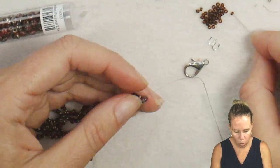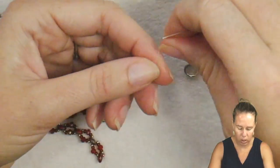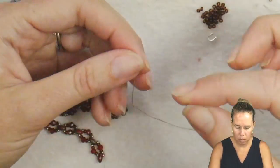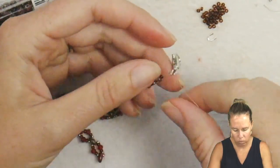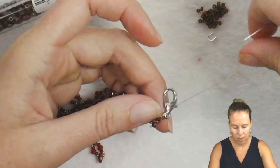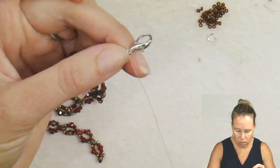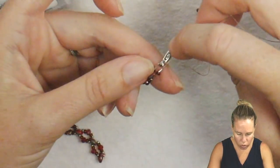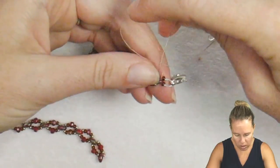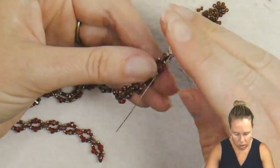I'm going to grab one 11-o seed bead, then one wire guardian. Go up through one hole of the wire guardian, come down through that U-channel shape, go through the other hole, grab my lobster clasp — you can use a button or a pretty clasp, up to you. Add another 11-o and go back through the super duo from the opposite side. Reinforce this again going back through the side of the wire guardian, through the clasp, back down through the other tube side, back down through the 11-o, and sew back down into my project from the second hole to the first.